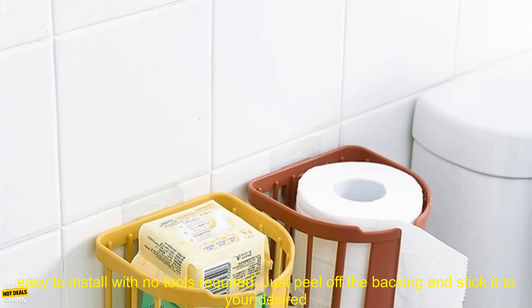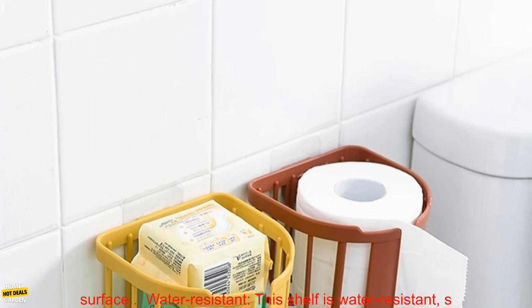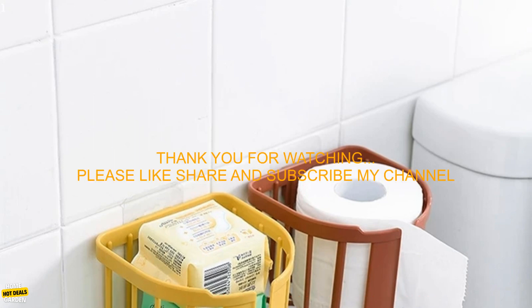Easy to Install: This shelf is easy to install with no tools required — just peel off the backing and stick it to your desired surface. Water Resistant: This shelf is water-resistant.